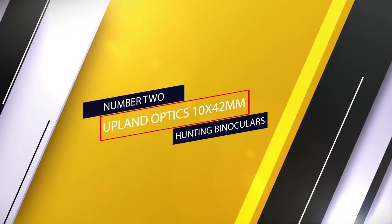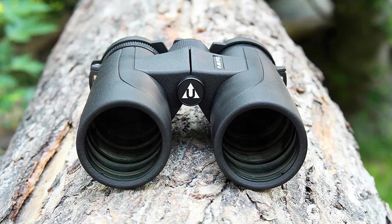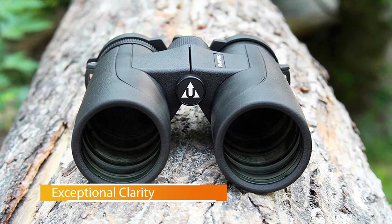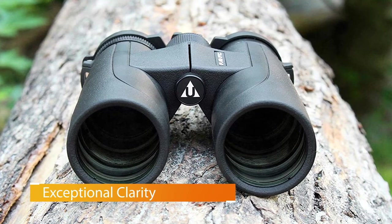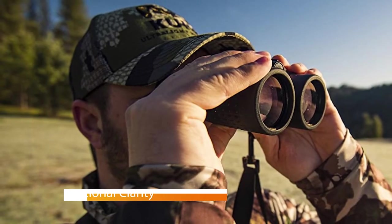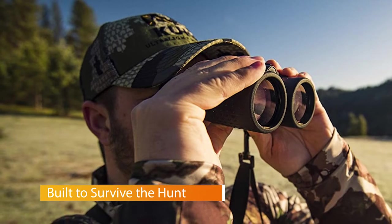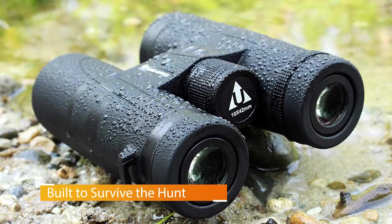Number 2: Upland Optics 10x42 Millimeter Hunting Binoculars. We've chosen the Upland Optics Perception HD 10x42 Binoculars as the best to use when you're hunting. These particular binoculars can be tricky to focus on, but they do have extra low-density dispersion glass to give you the clearest vision possible when you do.